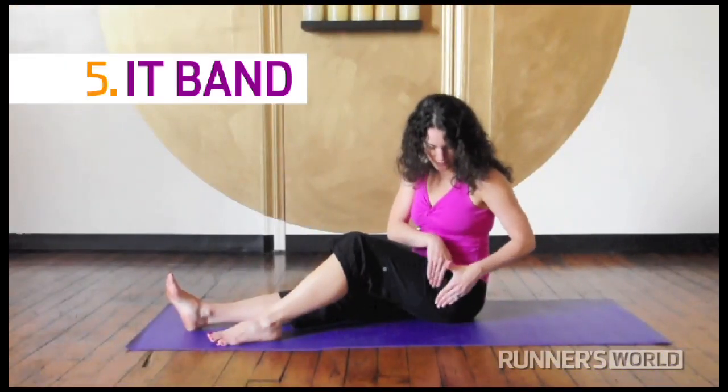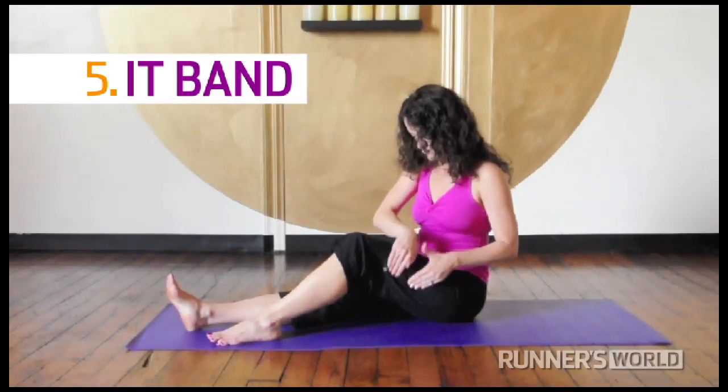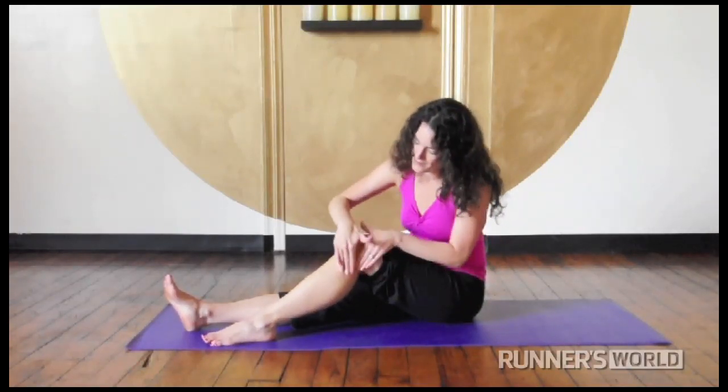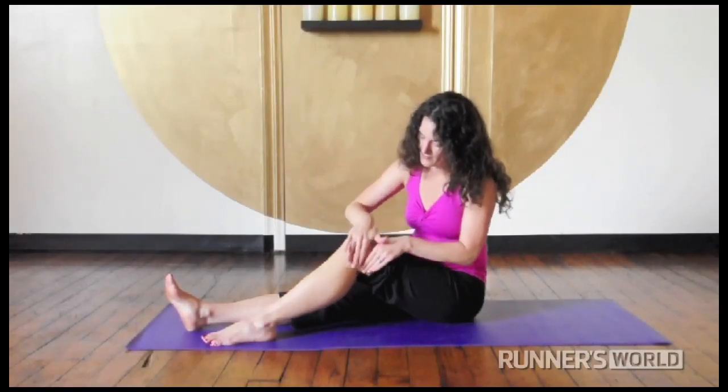I.T. band. To release adhesions in your iliotibial band, use cross friction massage. Work your fingers horizontally down the length of your leg. You can pay special attention to the area where the I.T. band crosses the outer knee.